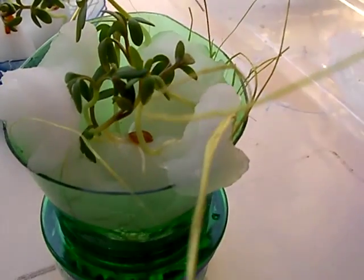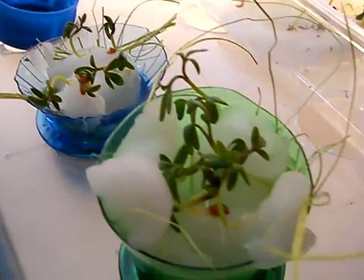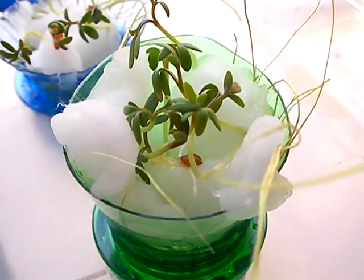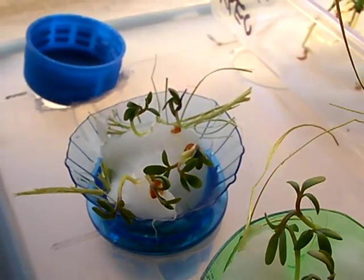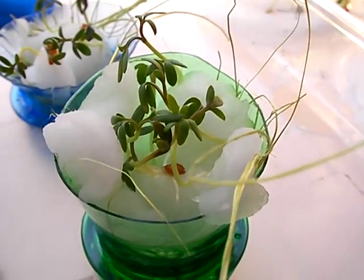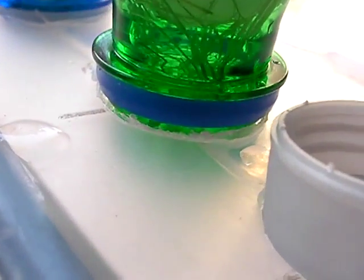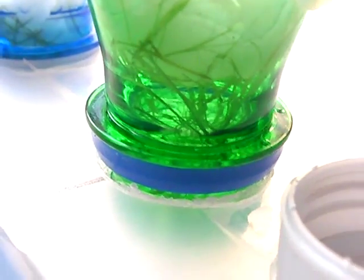In theory, and hopefully in practice, this water mist is going to enrich these starters. I've got cotton and coconut — the coconut husk is there to hold the cotton up. The plan is that the cotton will absorb enough moisture for the plants so they'll have time to get their root systems down through the cotton into the water-rich air below.